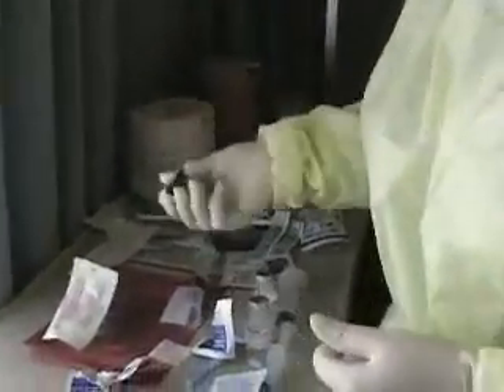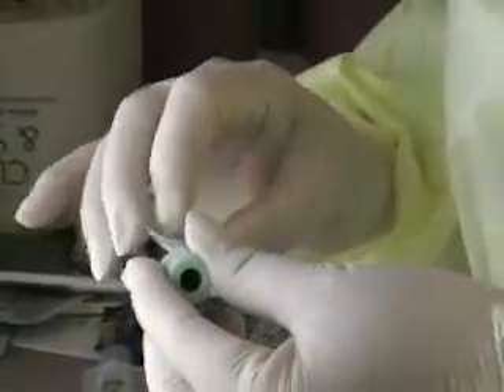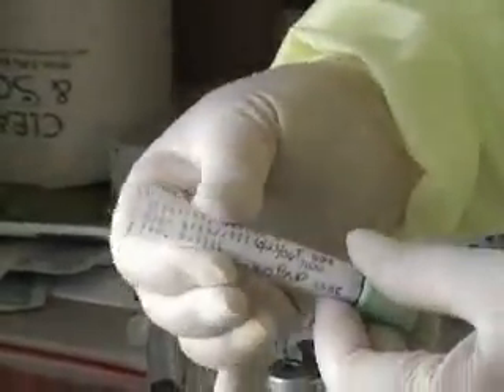Do we have the transfer equipment up on the units? Now we have our sample and we'll put our label on — the date and time, what the draw is for, the nurse's initials, and the patient's information.